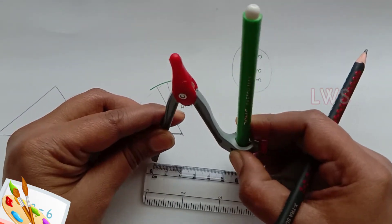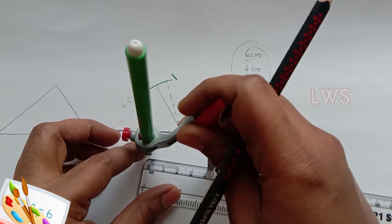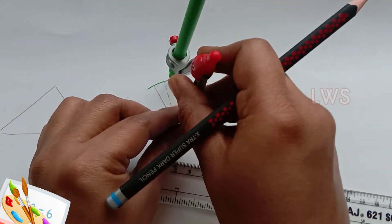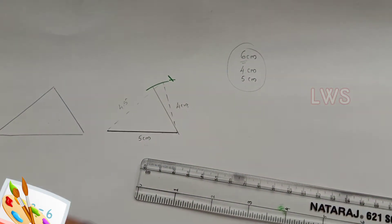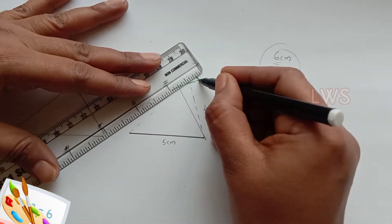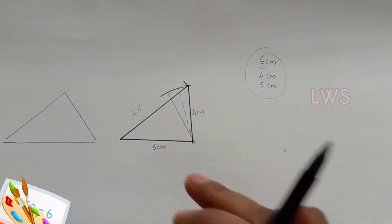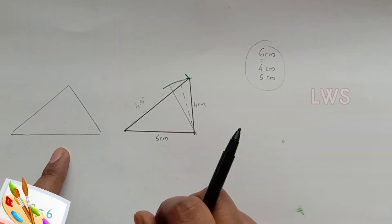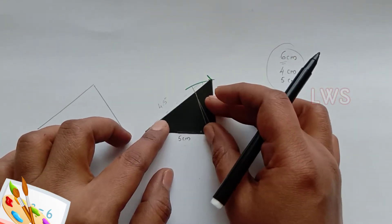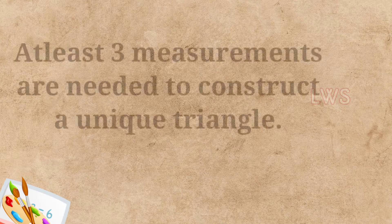So we take the third measurement also and draw an arc with 6 cm radius which meets the other arc. Now we join the lines. So we got two triangles. We can check whether they are congruent. Look, they are an exact copy of each other. So we have learnt two concepts.